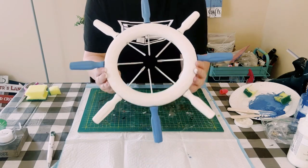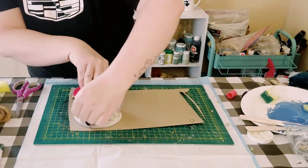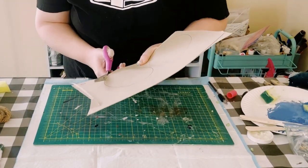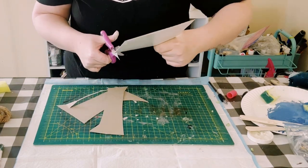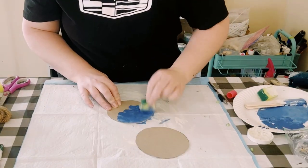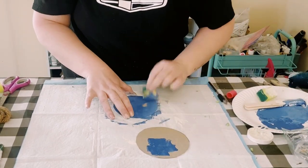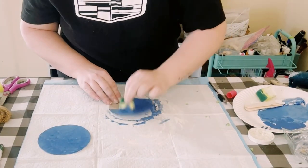Next you want to grab some cardboard, foam board, or a small wooden round. I'm just grabbing something round and tracing it onto my cardboard, then cutting that out. I'm going to paint the cardboard with that Waverly chalk paint in the color Ocean. I did end up cutting two pieces of the rounds, then allow that to dry.